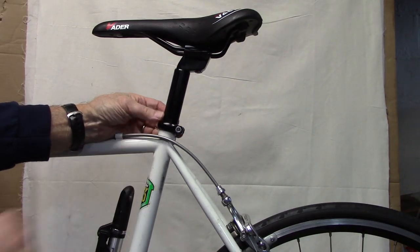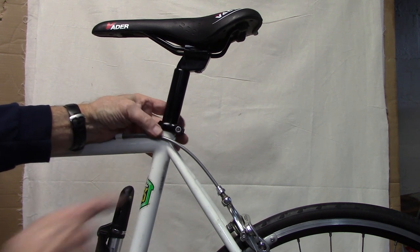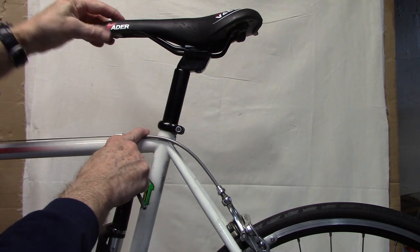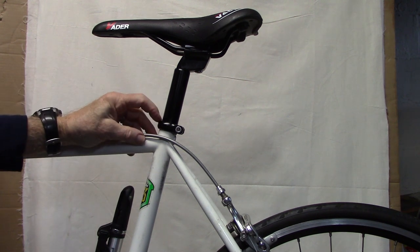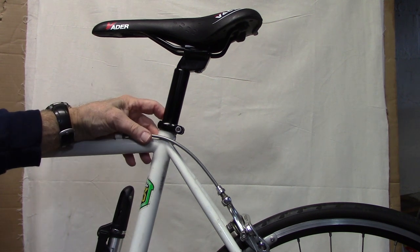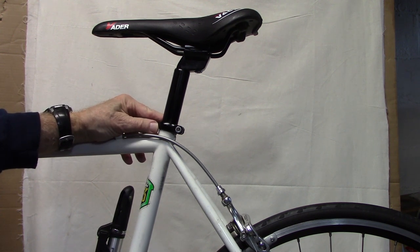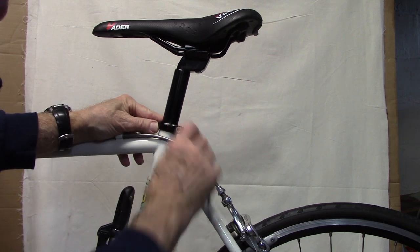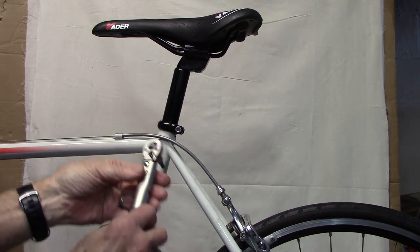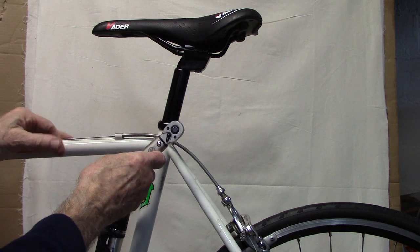We've treated our carbon fiber seat post with some fiber grip to keep it from slipping. We've tightened it just enough so we can get the right height and line up the saddle with the top tube. Our seat binder has a number of 7 Newton meters, which we assume is a maximum, so we use about 80% of that — just a little under 6 Newton meters. We've set our torque wrench to just under 6.